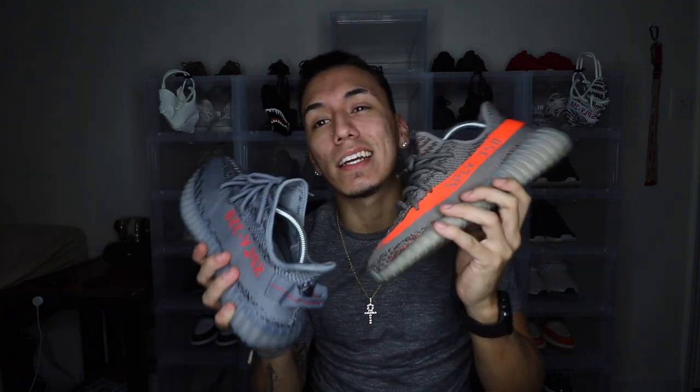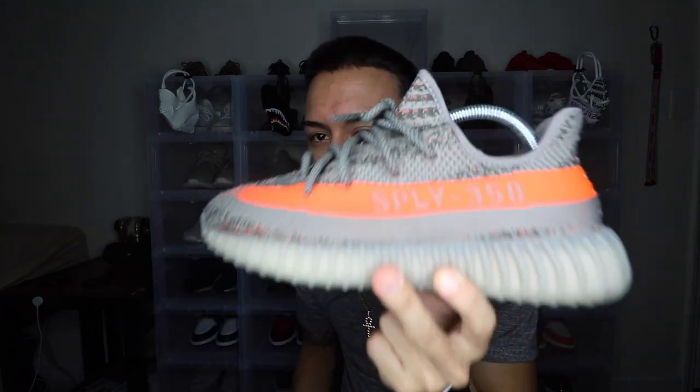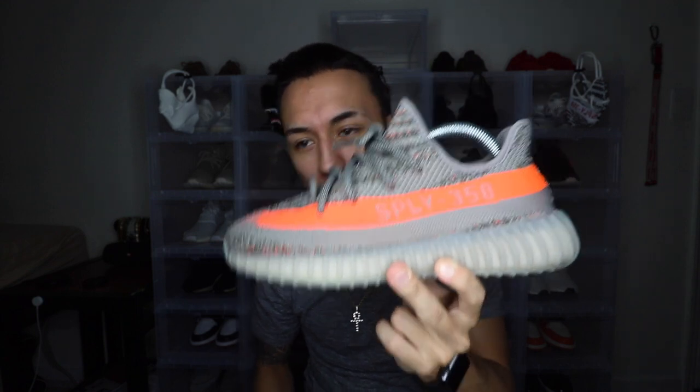That's pretty much it for today, guys. If you enjoyed, make sure to give the video a thumbs up and don't forget to subscribe. We're trying to get to 20,000 subscribers by the end of November — we only have about a day left since I'm uploading this video. Please share the videos and thumbs them up. Also leave a comment: which do you prefer, the Beluga 1.0 or the 2.0? If I had to choose, I'd go with the 1.0 because it's more vibrant and calls more attention.